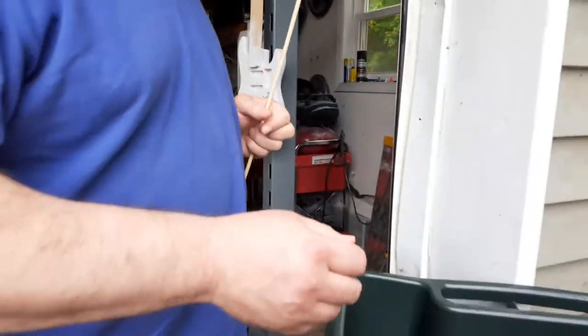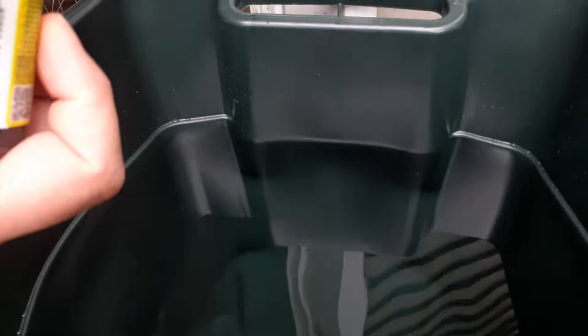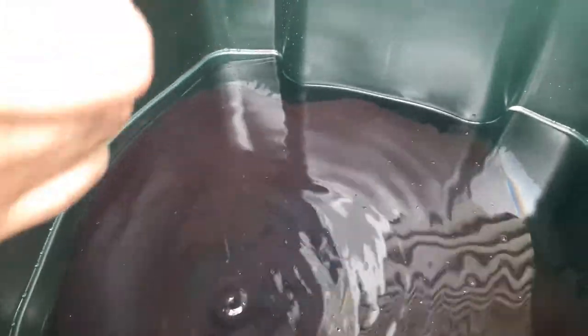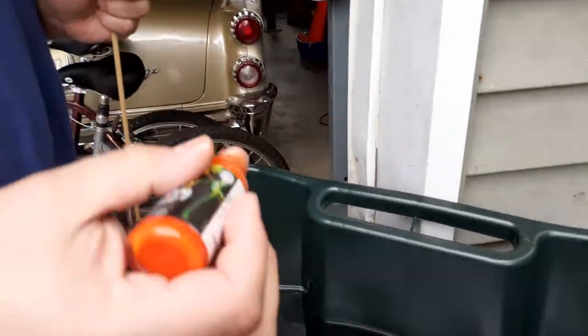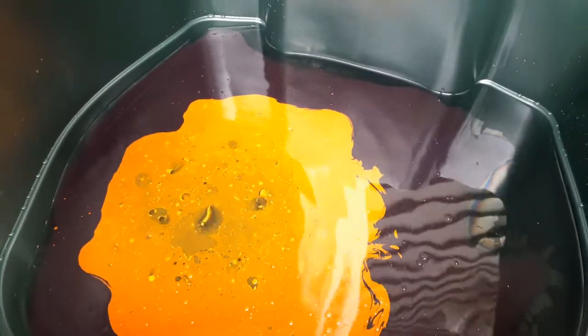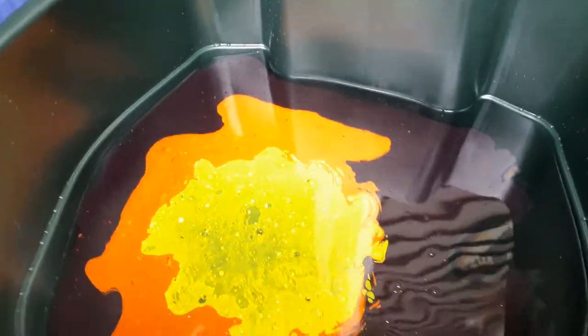I have my stick, and my wife is shaking the paint up. We're doing three colors: purple, orange, and yellow. So we're just going to put this in. You've got to work fast with this stuff. Now this is Magic Marble Paint, which supposedly is the best for this — I don't know why. Looks awesome.